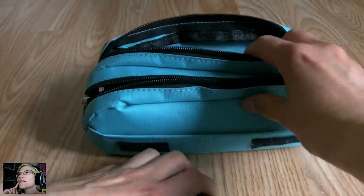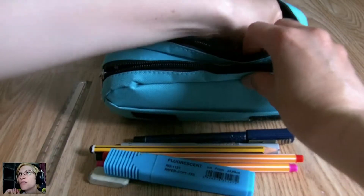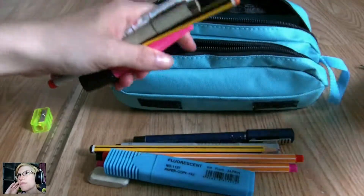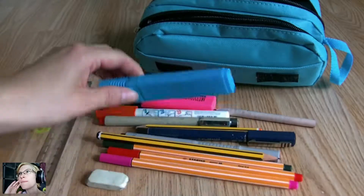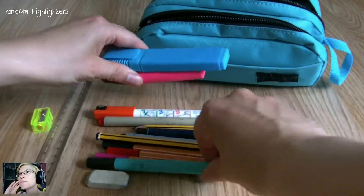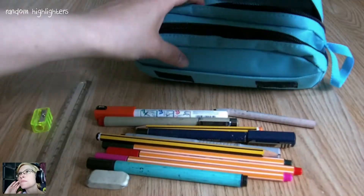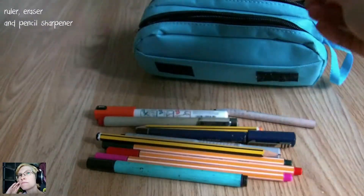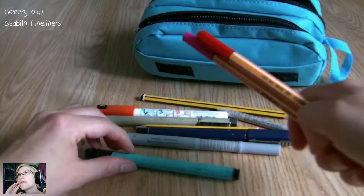Let's unpack it. There's a lot of things that I don't really use that often, so keeping them just in case I ever need them. We start with the basic stuff like highlighters — I don't really use them but they may come in handy one day — same with a ruler, eraser, and pencil sharpener.